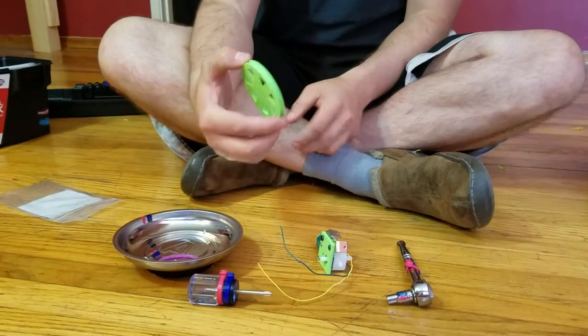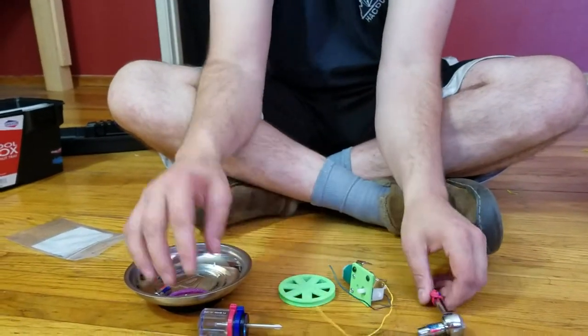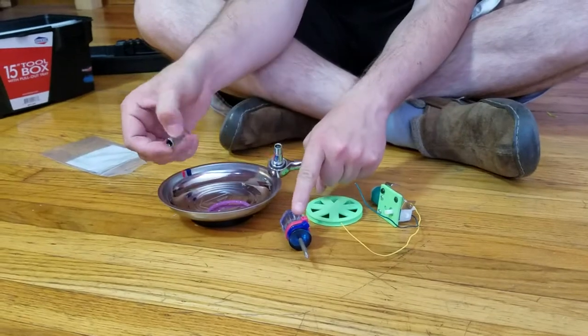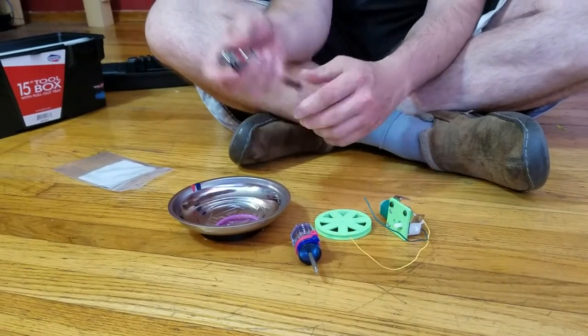Hi, I'm Danny. So the next thing we're gonna do is put this wheel on here, but first there's some tools out, so we're gonna start putting some tools away. We're gonna need this tool — this is the screwdriver — but I'm gonna put this socket wrench away.